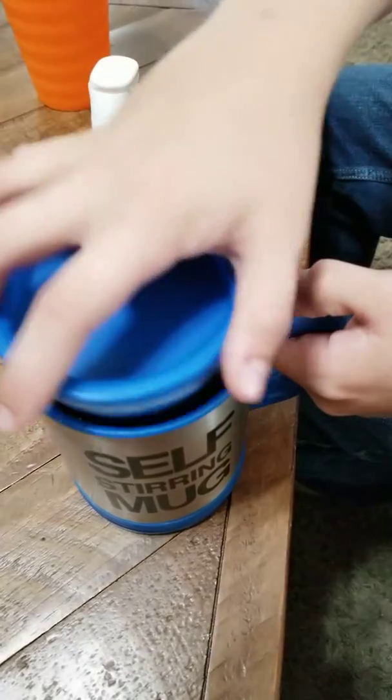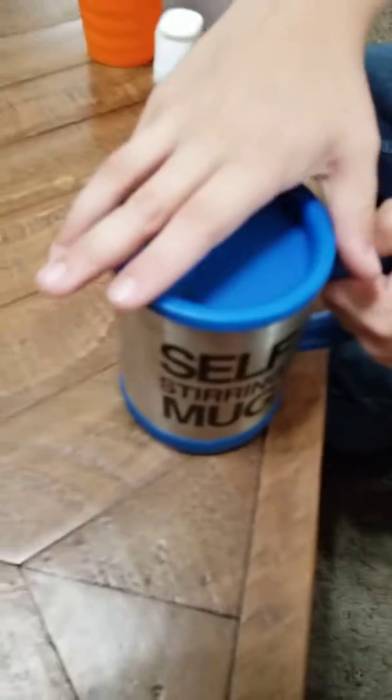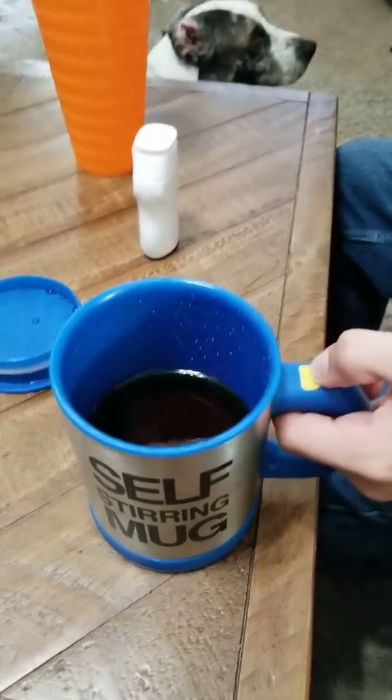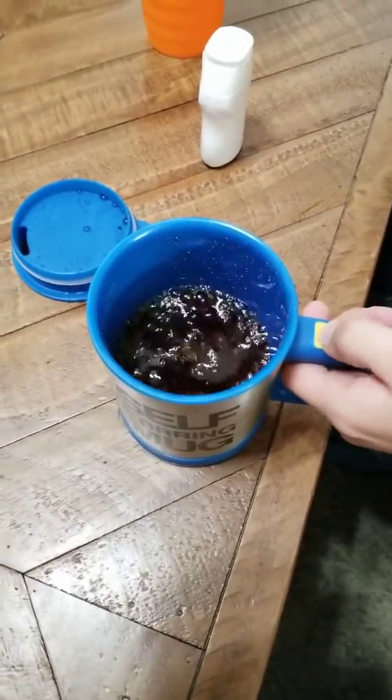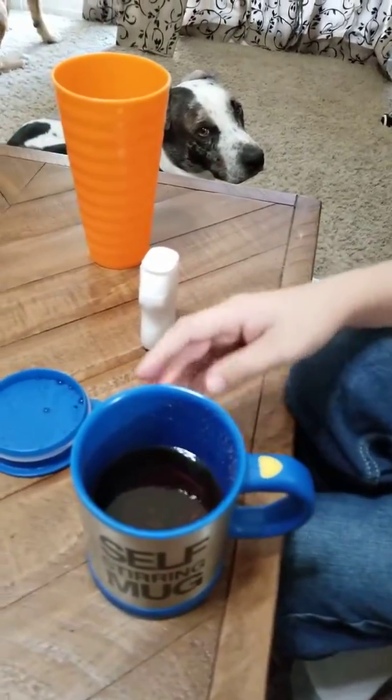It sprays everywhere! I'm gonna hold the lid down. You probably can't hear it but it's mixing. It's a little blurry — splish splash! If you don't have the lid on it sprays everywhere — there's like mist flying everywhere and getting everyone wet. But I really think this is cool — it mixes the drink really well. It's like a sweet Kool-Aid flavor. It just mixes well.